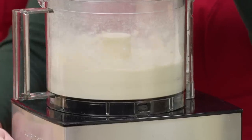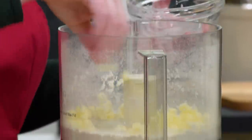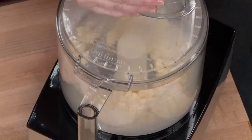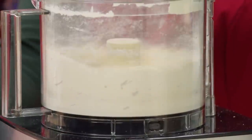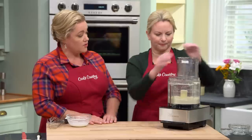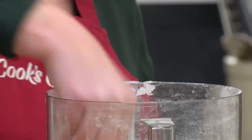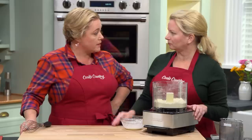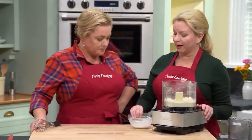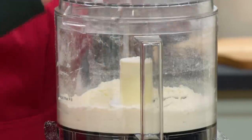Six tablespoons of well-chilled unsalted butter go in next. Pulse about six to eight times until the butter is really worked in and it starts to look a little bit like sand. This is just like making pie dough. The texture shows a few pieces of butter about the size of large peas — not too big. They'll continue breaking down as we add our sour cream mixture, which we'll pour right in and pulse another three to six times.